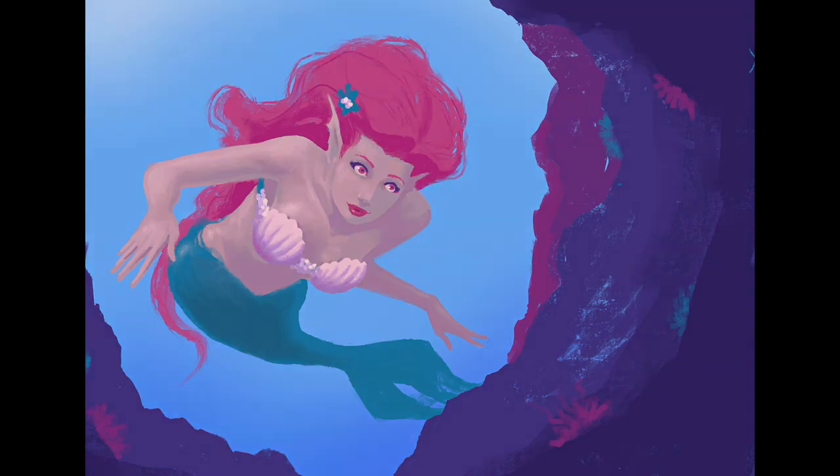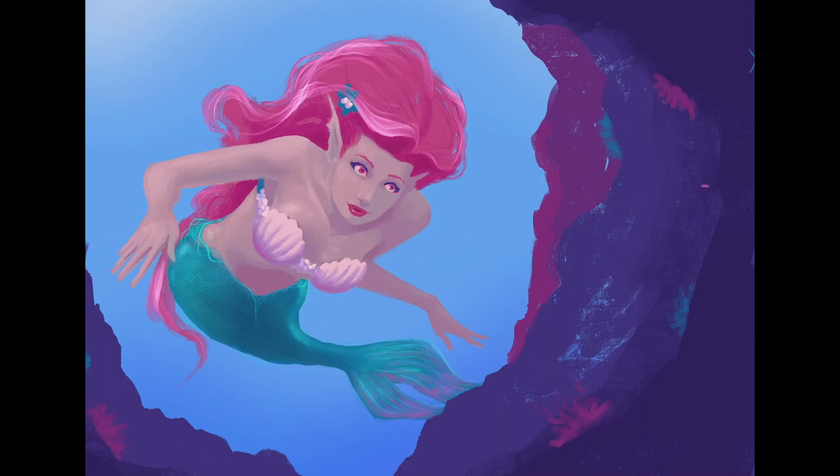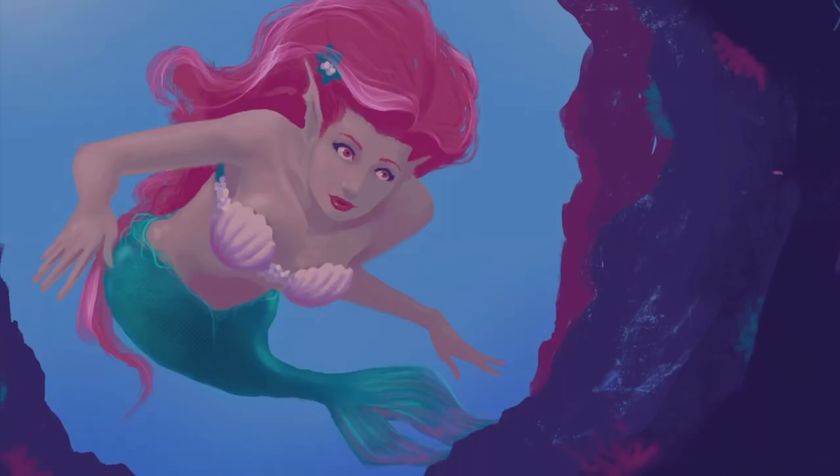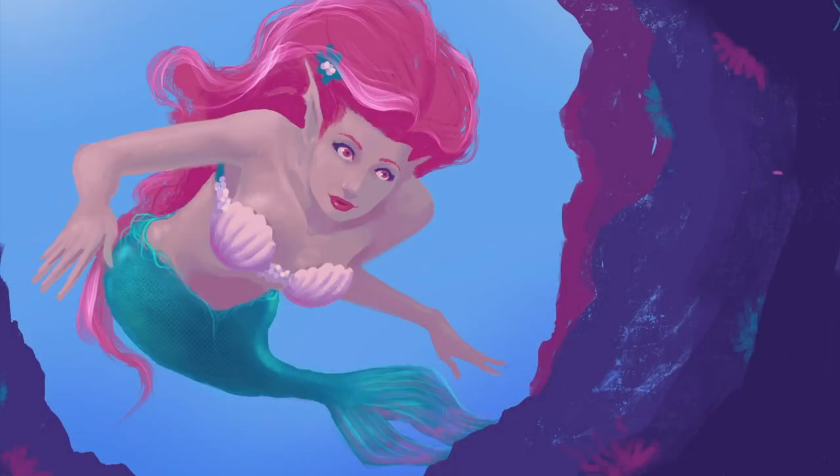Right here you're going to see me add a kind of transparency to the painting — a purplish blue — because I really wanted all the colors to be unified. That's one advantage of working digitally: you can add those things and it really helps unify your color scheme. I felt like that turned out pretty cool. The other thing I did is I used the eraser tool to kind of erase her tail into that blue so it looks like it's moving away from you. That helped give the painting some depth as well.